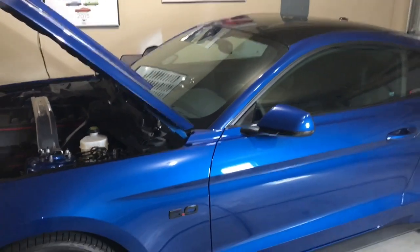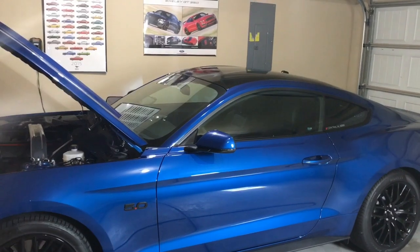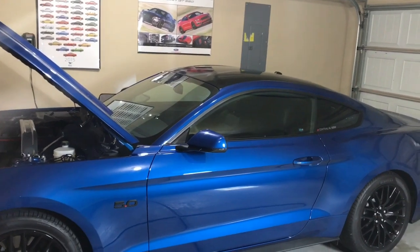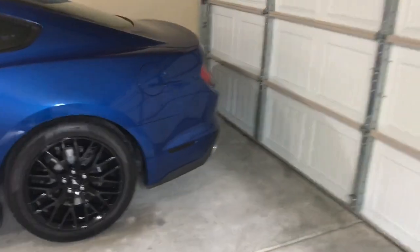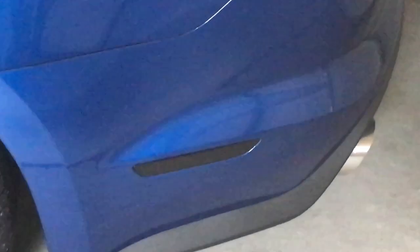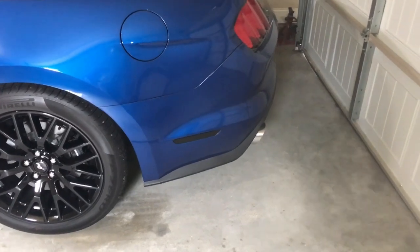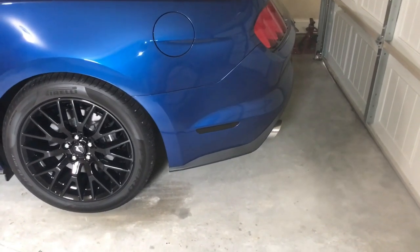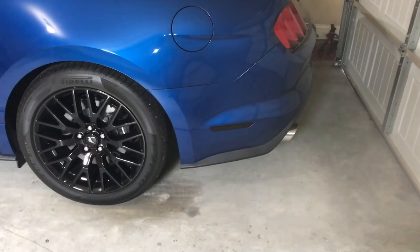It's hot as hell outside — feels like we're at the devil's doorstep in Alabama. The rear marker lights — when I sent off for the hood vents, I'm also getting those painted. Right now they are dipped black for the light to shine through; I had a video on how I did that and it shines like a little stripe of light. But I'm getting them painted black.